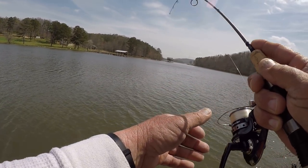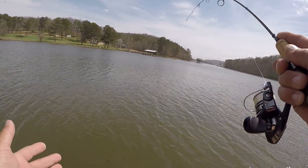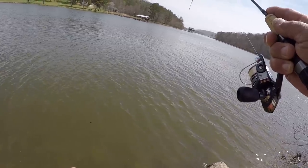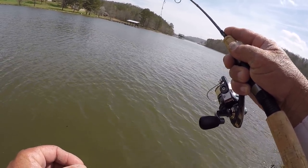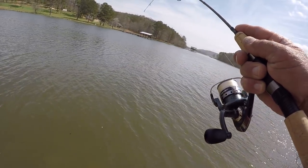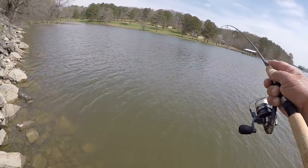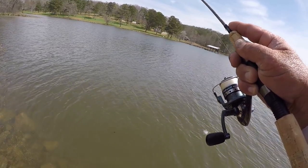Y'all notice I just lifted my rod tip up. I have a size eight hook on here, one twenty-eighth of an ounce — so real, real tiny. This is a good fish right here, yep.